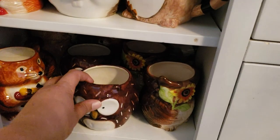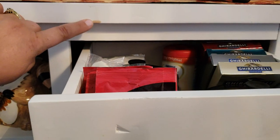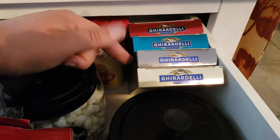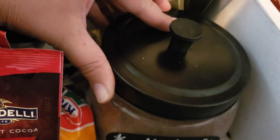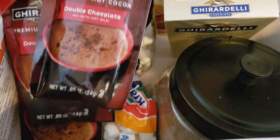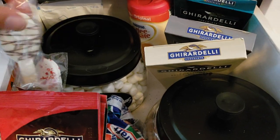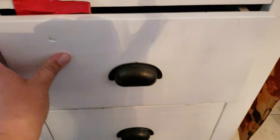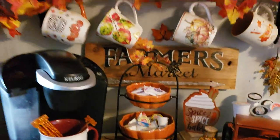Now for the hot cocoa station — in this top shelf I have a variety of Ghirardelli hot cocoa packets, marshmallows, and in this jar I have Swiss Miss hot cocoa along with some extra marshmallows. I also have these little spoons with crushed peppermint or chocolate on top. So that's what I have in my coffee and hot cocoa bar!